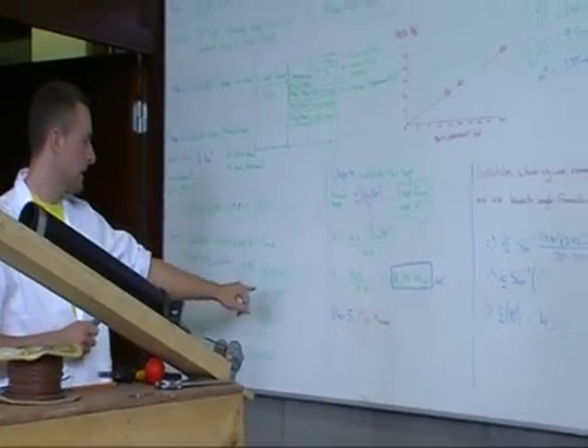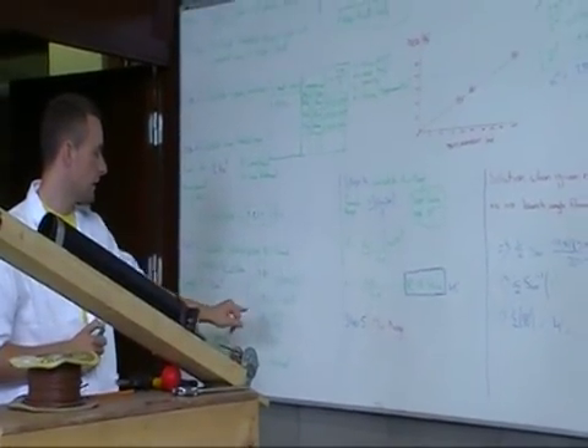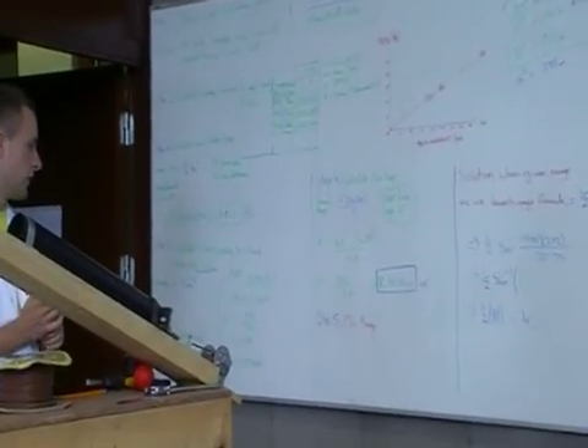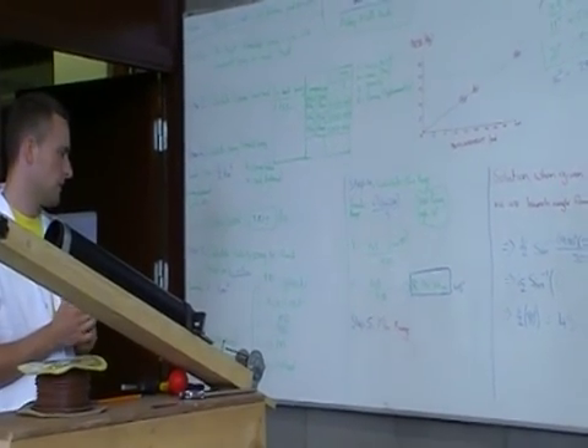We put that into the formula and solved for velocity, which gave us a velocity of 12.04 meters per second.